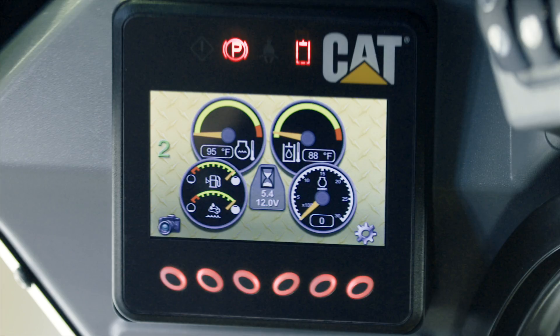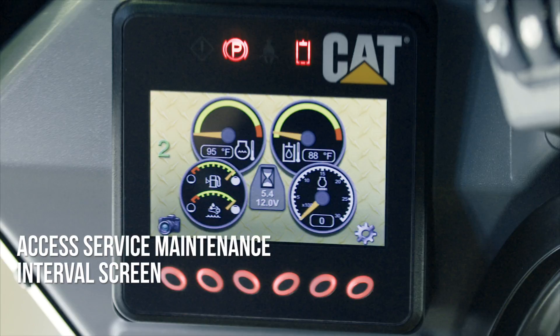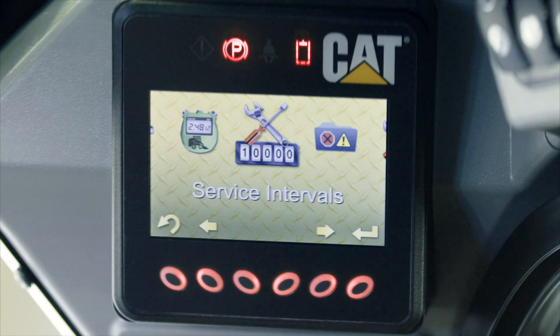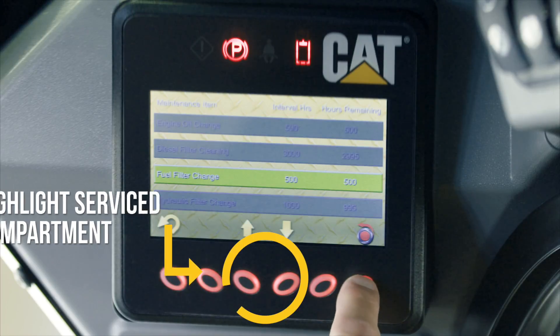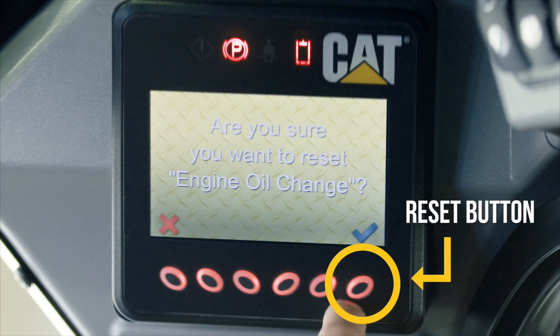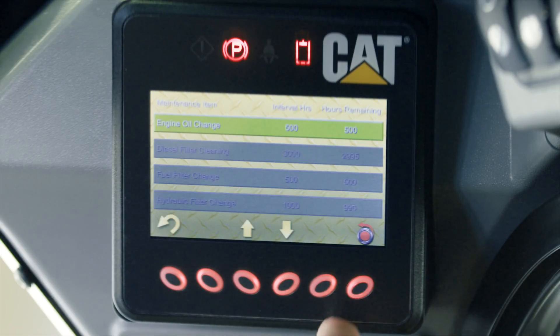To reset this reminder, simply access the service maintenance interval screen by pressing the button directly below the gear icon. Using the buttons below the up and down arrows, highlight the compartment that was serviced and hit the reset button. This will turn off your reminder light until service is needed again.